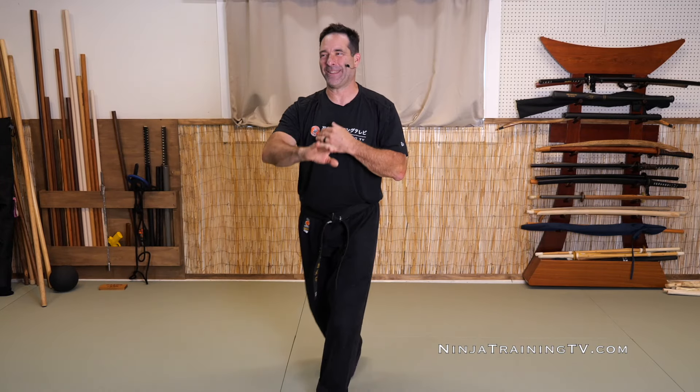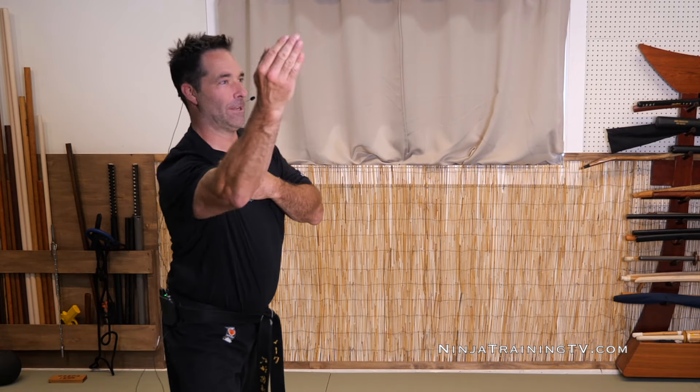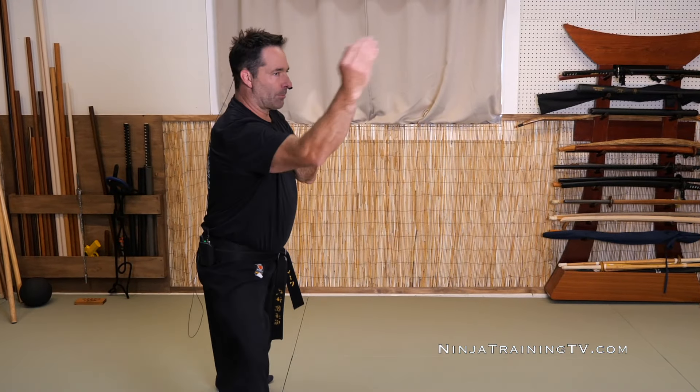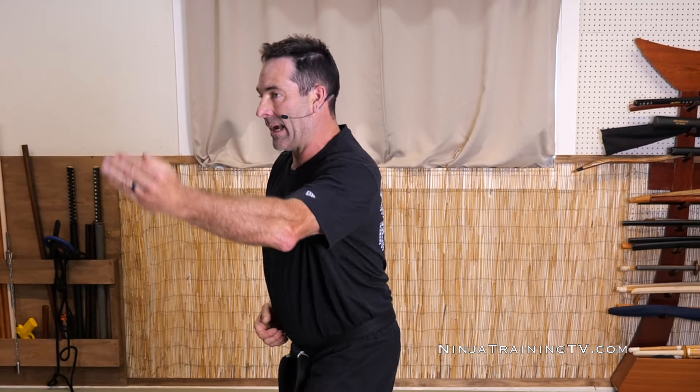I don't know what you'd call the American version of this one. In taekwondo they'd call it a knife hand strike if it was out straight. You can play with your breathing patterns on these too, like drawing in and then exhaling through.